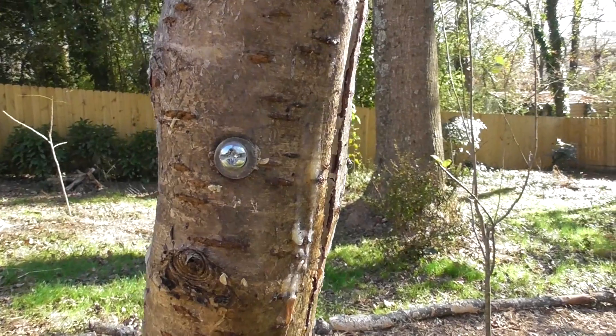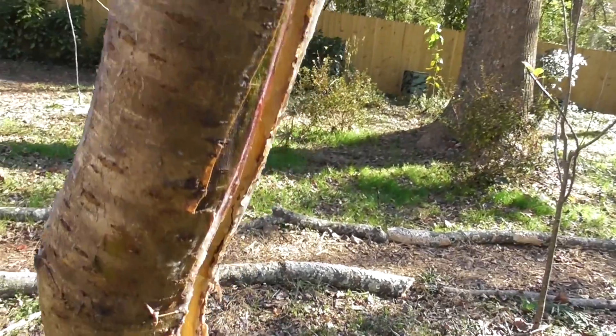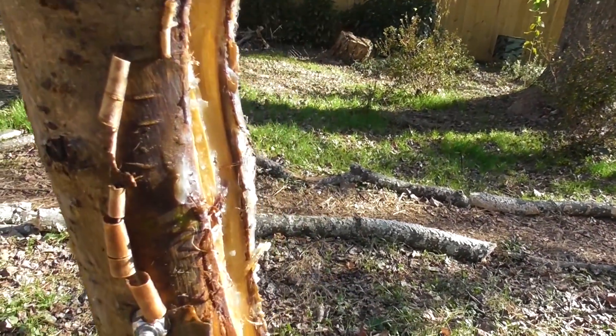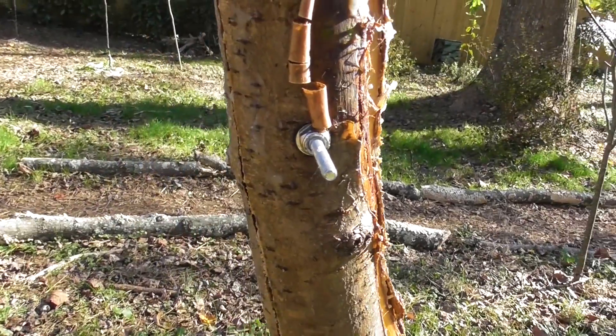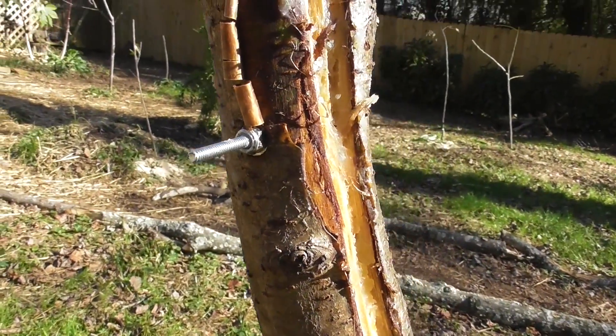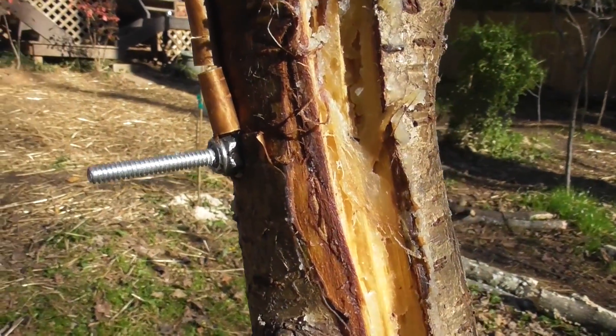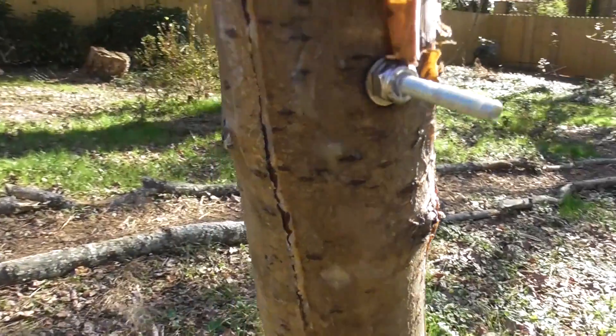After a few weeks, the tree is still looking okay. The part that I bolted back has maintained its color and looks okay, but right now it's kind of hard to tell because the tree is dormant. The main thing I'm trying to do is just keep anything from attacking the tree while it's in this vulnerable stage.